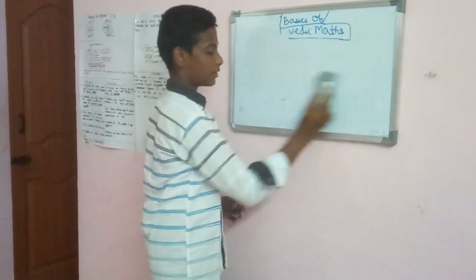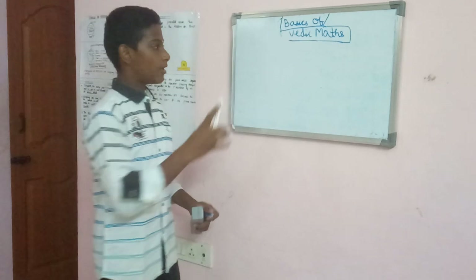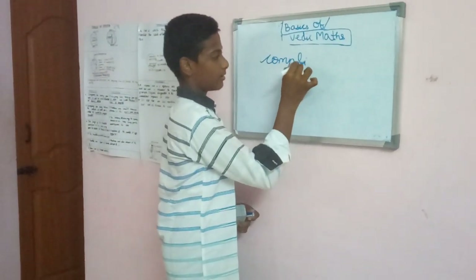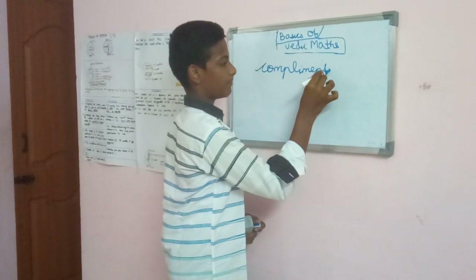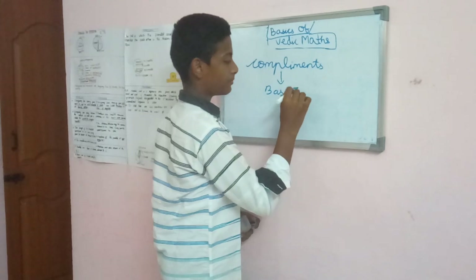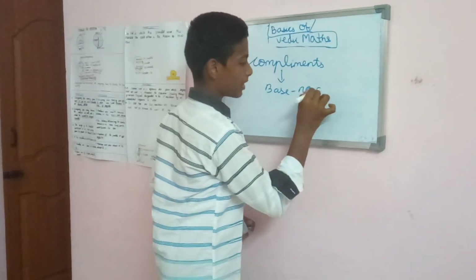That chapter is Complements. Complements is nothing but the base number minus the number given.